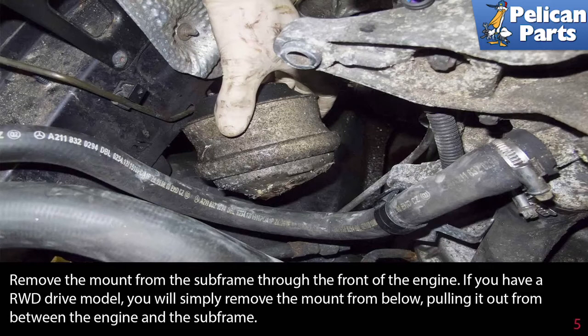If you have a rear wheel drive model, you will simply remove the mount from below, pulling it out from between the engine and the subframe.